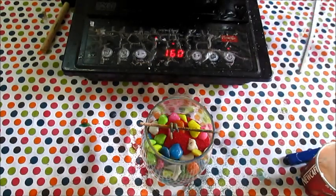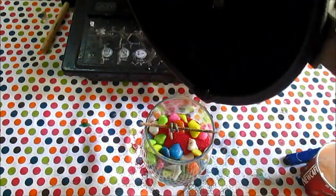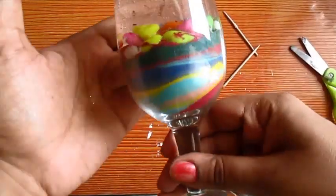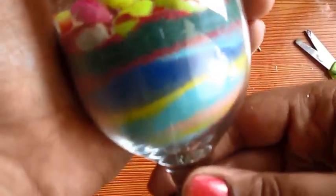Now it is time to add some gel wax. The gel wax has been all set, so I can show you what I did with different types of sands and stones. As you can see, I created this effect.